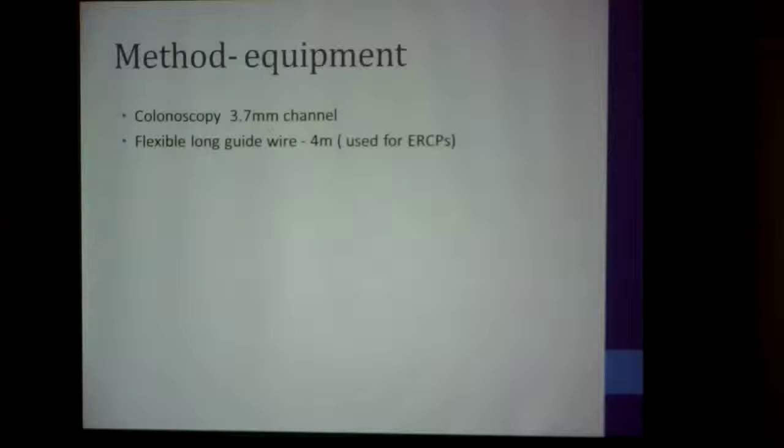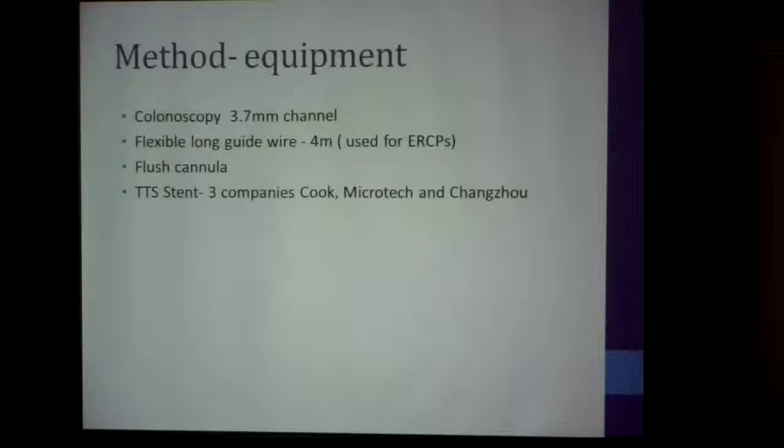The equipment we use: you need a colonoscope with at least a 3.7 millimeter channel, a flexible long guide wire of about 4 meters — the same guide wire used in ERCPs — a flush cannula sometimes, and a stent. I use stents from three companies: Cook, which is a UK company; Microtech, which is a Korean company; and Jiangsu, which is a Chinese company.